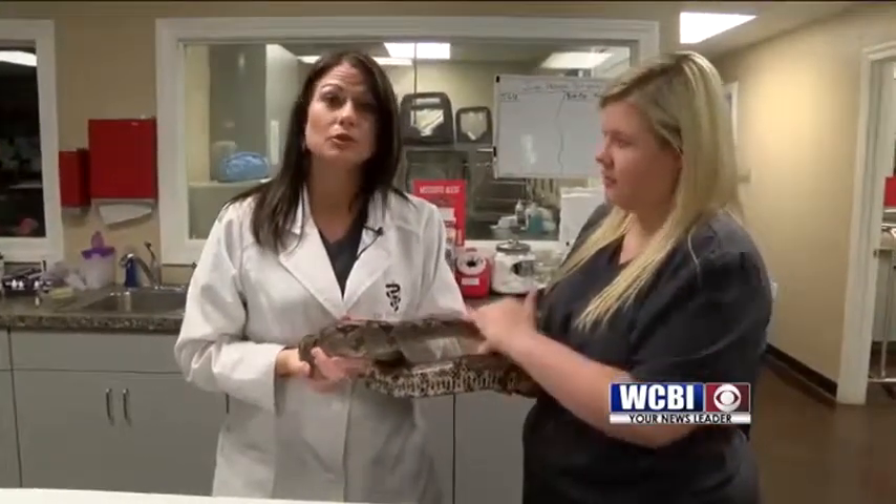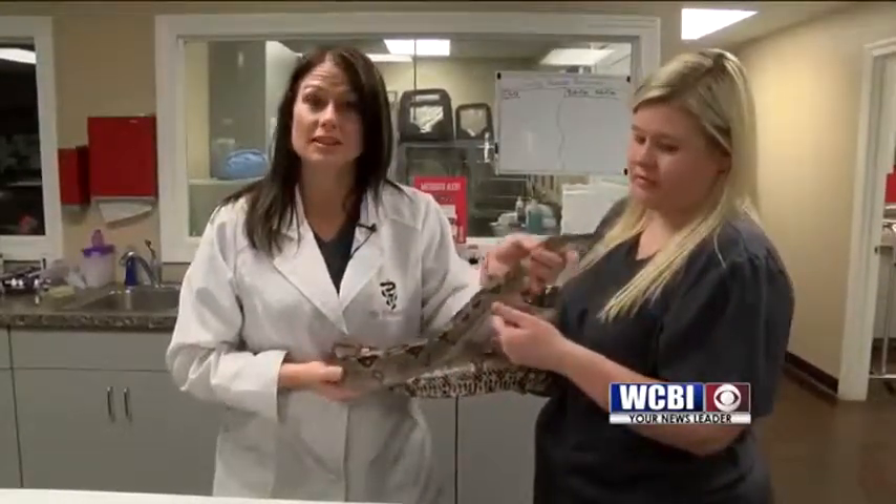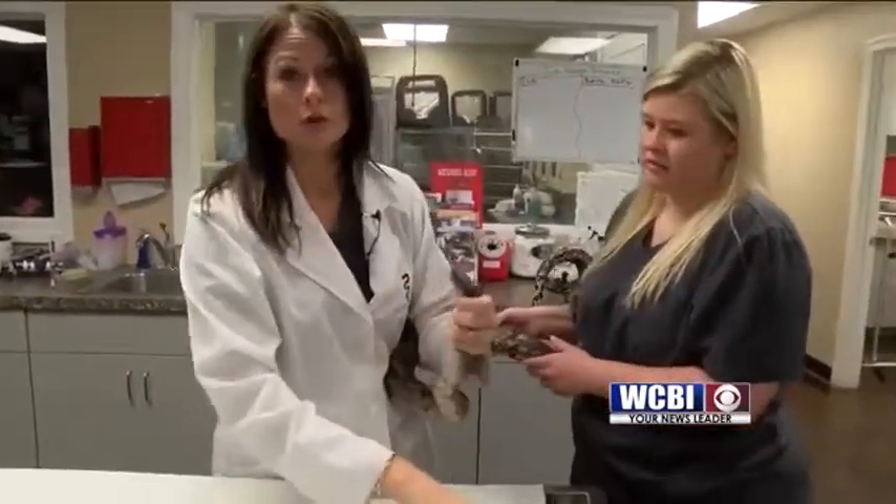So our next step is to do some extensive blood work. But what I want to do today is show you guys how we feed a snake, because you should not let your snake go without food for over three to four months.